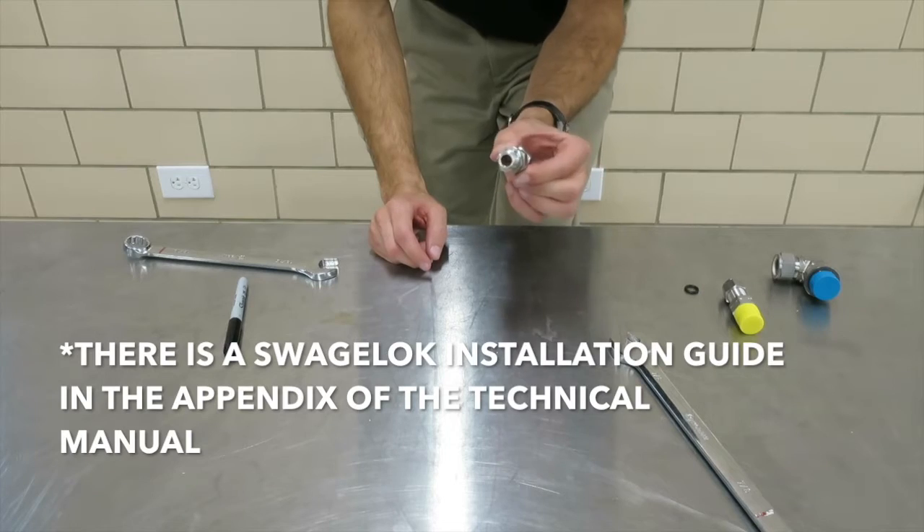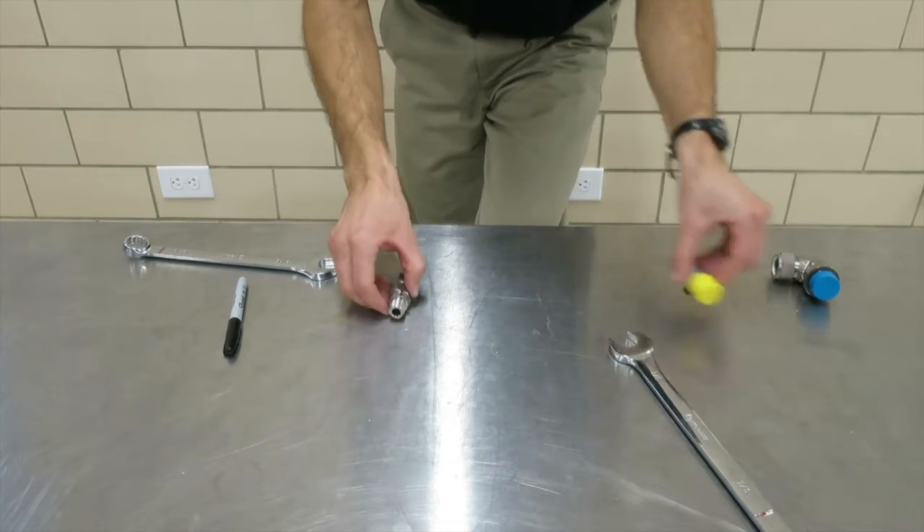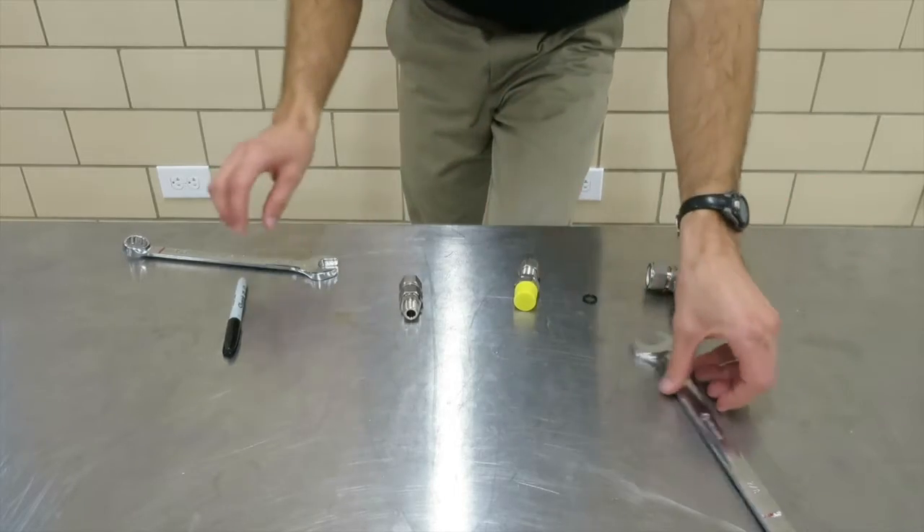So that's how to pre-swage. Again, a turn and a quarter to pre-swage — from then on, it's just a quarter turn. And I think that's it for Swagelok fittings. Thank you very much.